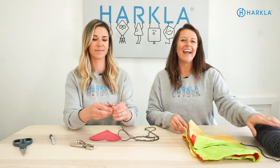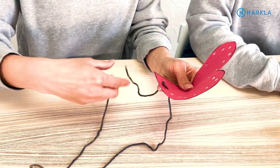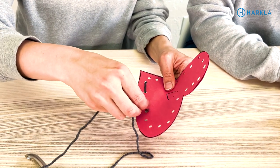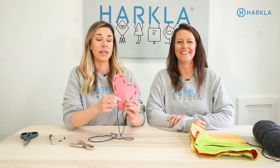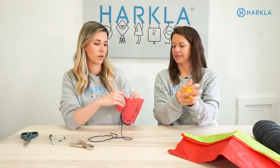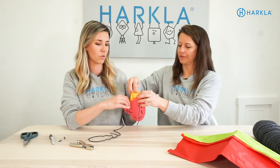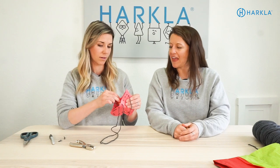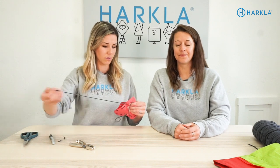Now you need some string, and you're going to have your child sew through the holes that were just punched. Don't sew all the way — just sew about three quarters of the way through. Make sure you don't completely close off your heart, because we are going to stuff it with tissue paper next. One fun way to work on additional skills is by crumpling the tissue paper with just one hand, or you can work on ripping the tissue paper with two hands. Once it's stuffed, then you finish sewing the heart so the tissue paper doesn't come out.